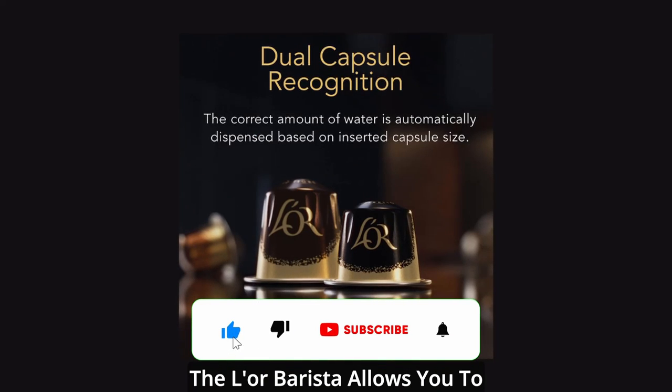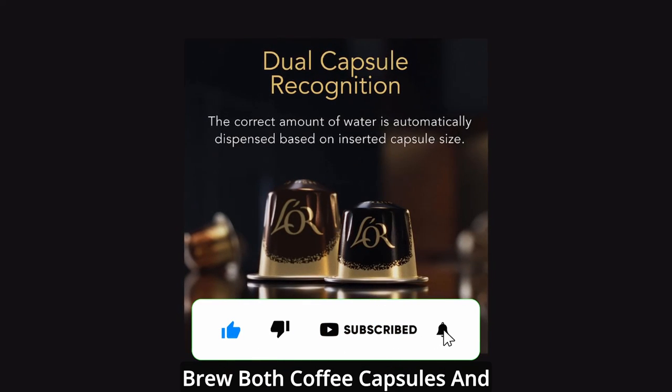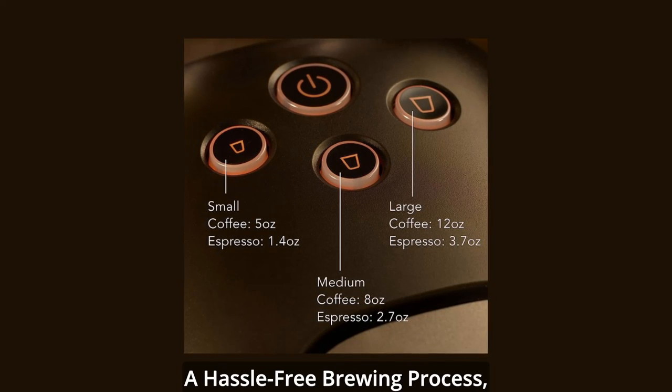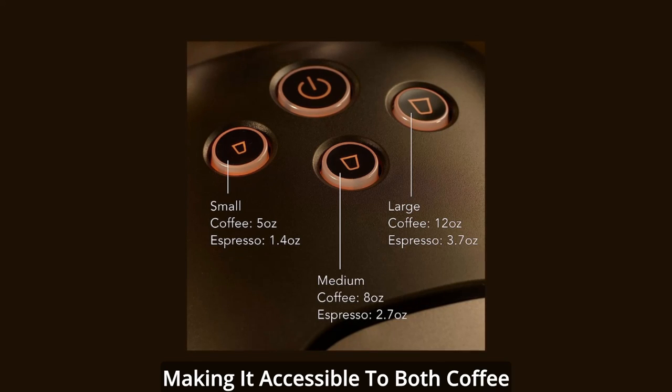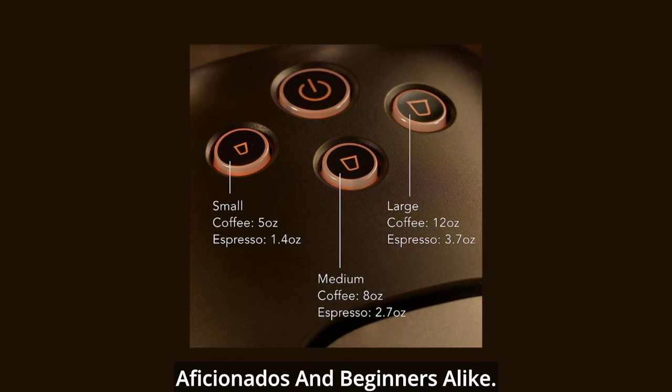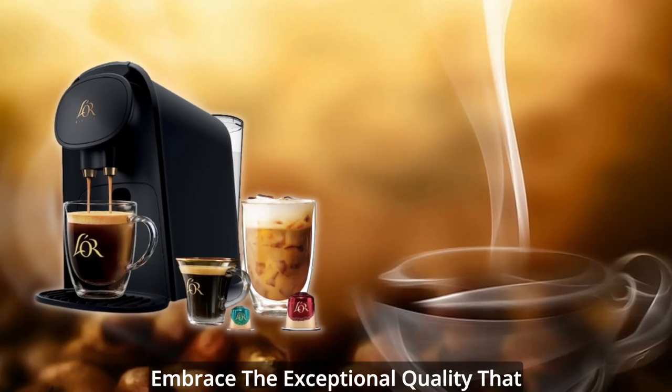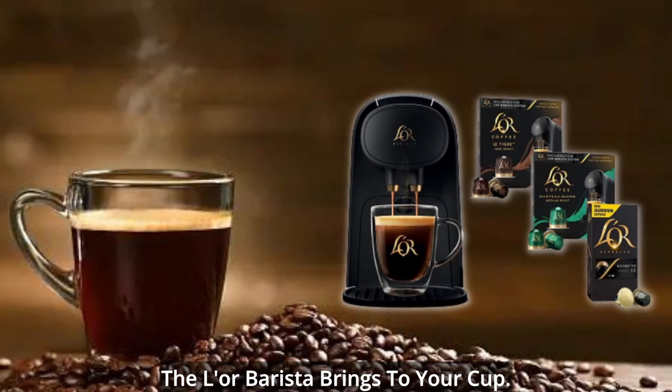The Elor Barista allows you to brew both coffee capsules and espresso capsules with ease. Its user-friendly design ensures a hassle-free brewing process, making it accessible to both coffee aficionados and beginners alike. Say goodbye to mediocre coffee and embrace the exceptional quality that the Elor Barista brings to your cup.